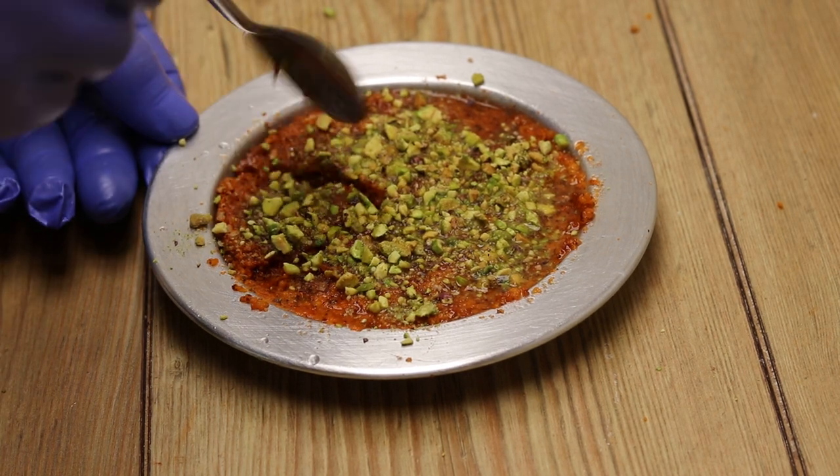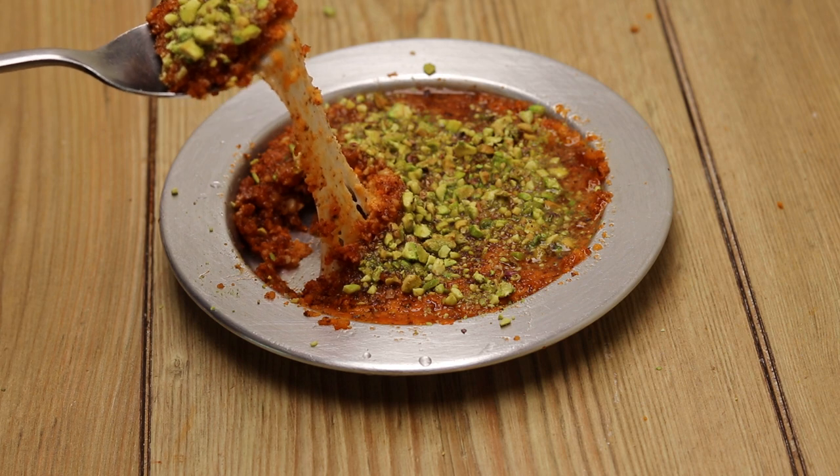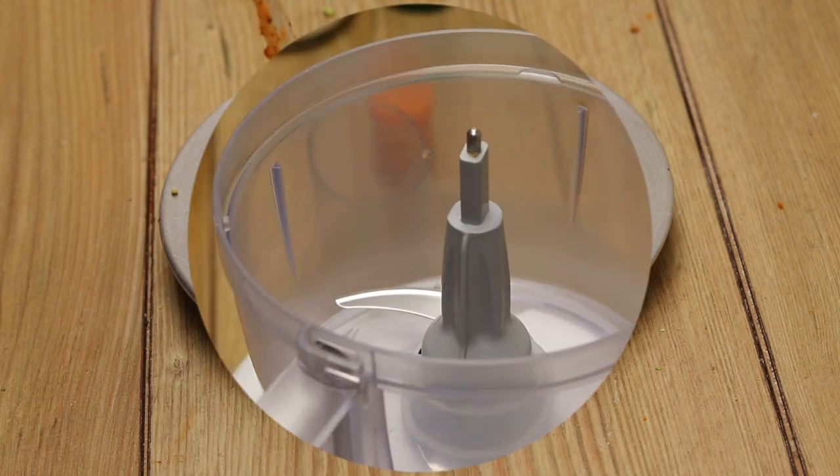Hello everyone, this is Chef Natal with you all the way from Norway. In the following series, I will present you with the restaurant-grade recipes you can use in your own home.